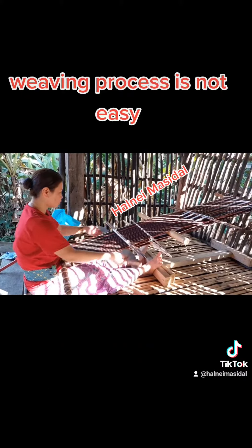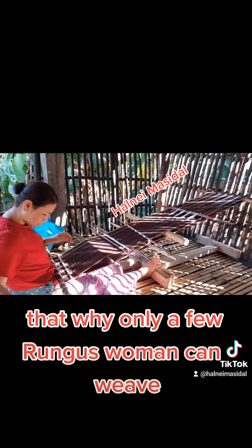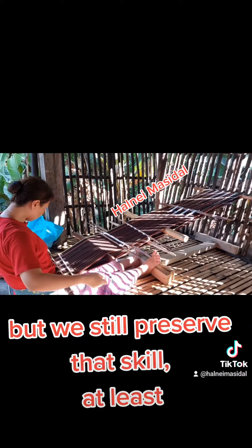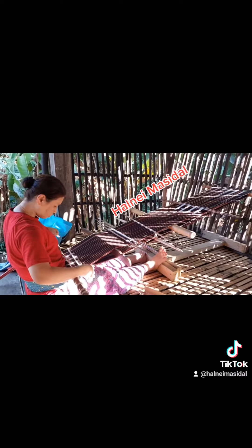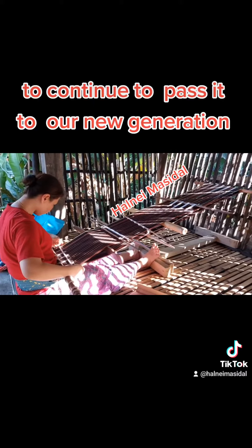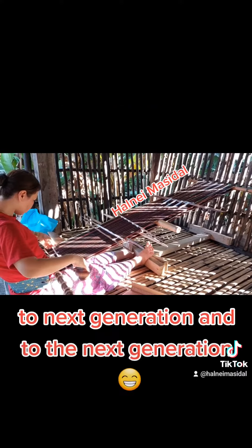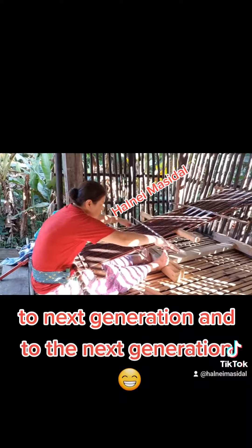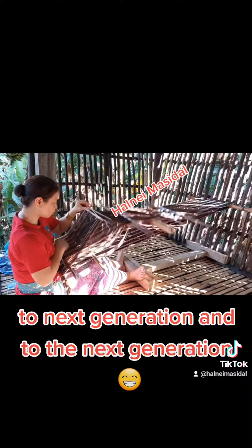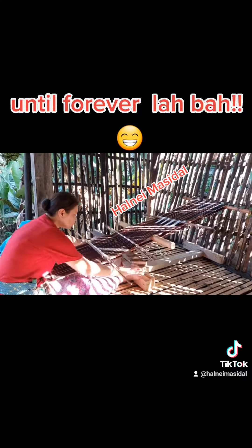The weaving process is not easy. That's why only a few Rungus women can weave, but we still preserve that skill and hope to continue passing it to the new generation, and the next generation, and the next, until forever.